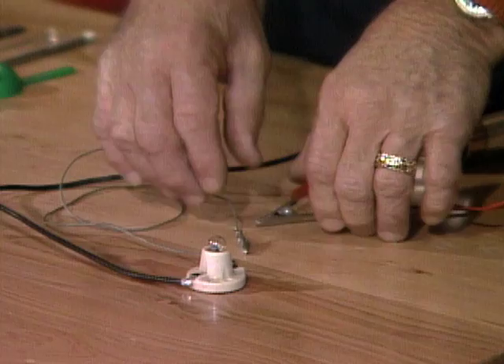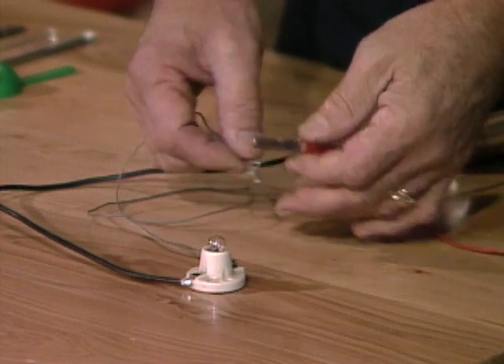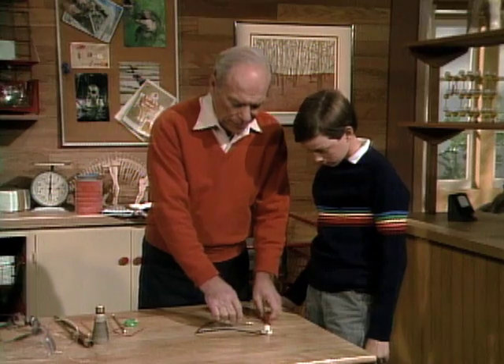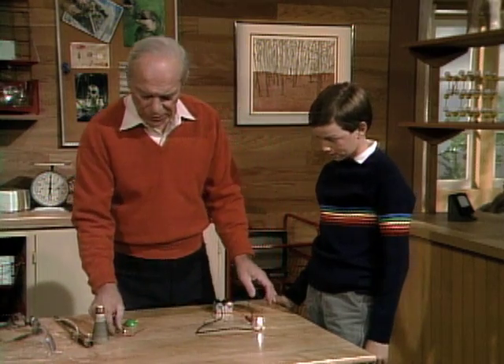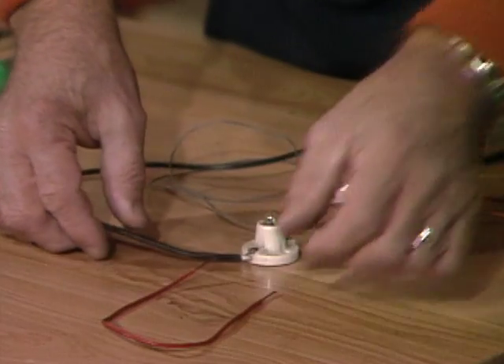Well, I have a simple testing setup here, just to check you out. See, if you put those two things together, current from the battery back here runs through and lights the light bulb. So I'm going to give you some everyday materials and see if you can identify whether they're conductors or non-conductors. First, an easy one — copper wire.